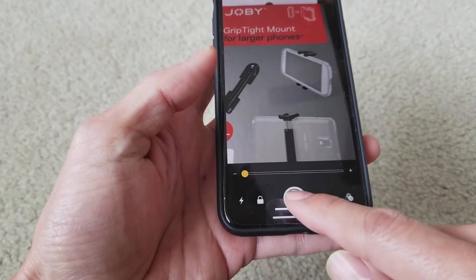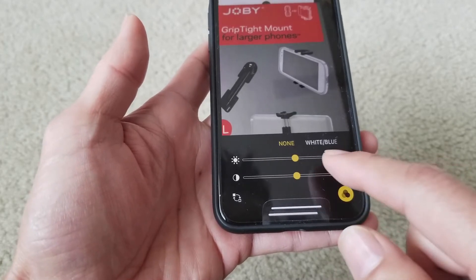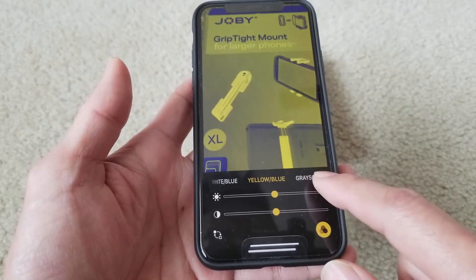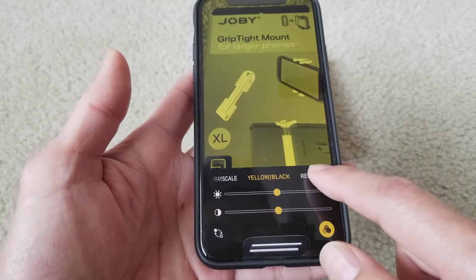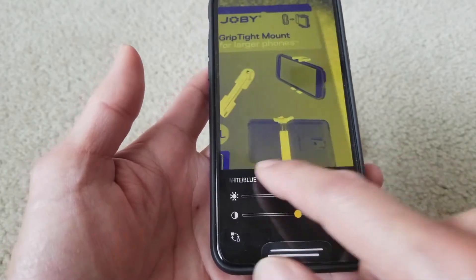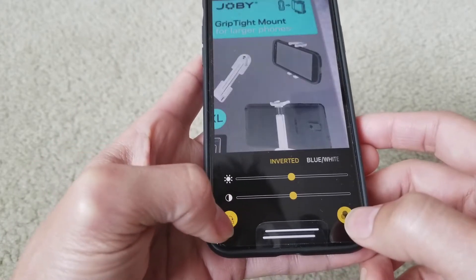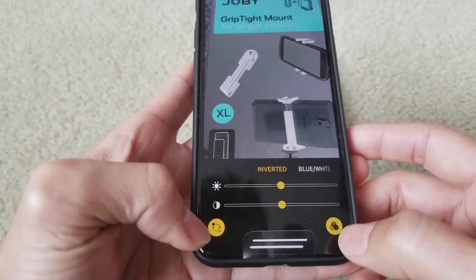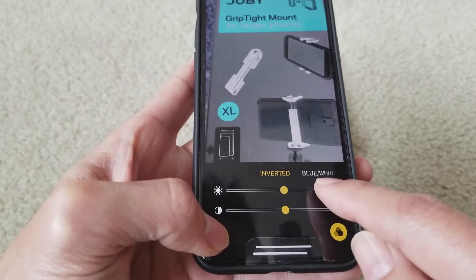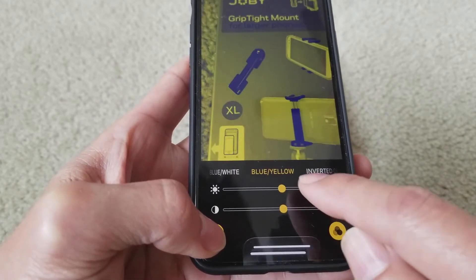The middle button is to snap a picture. You can also adjust the white balance — white and blue, or yellow, blue, grayscale, yellow-black, red-black. Swipe it to none, or you can also do inverted. So instead of white on black it becomes blue-white — that's cool.